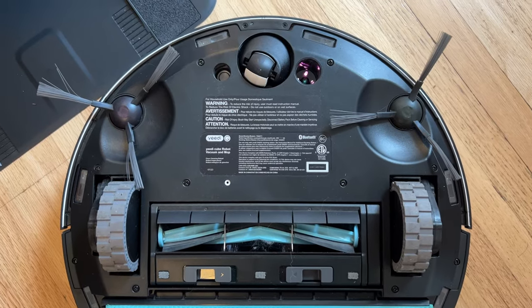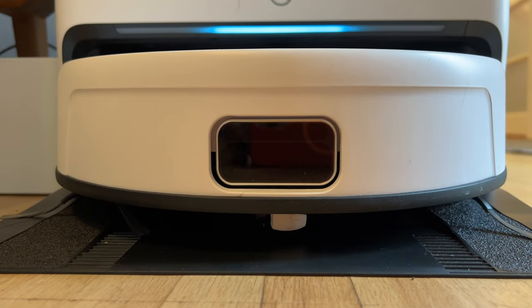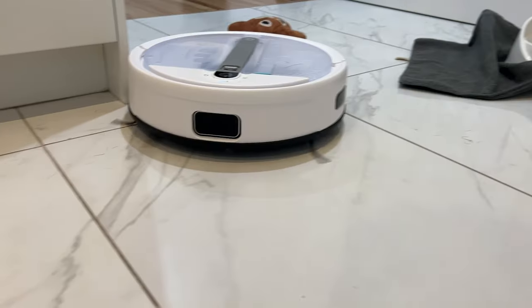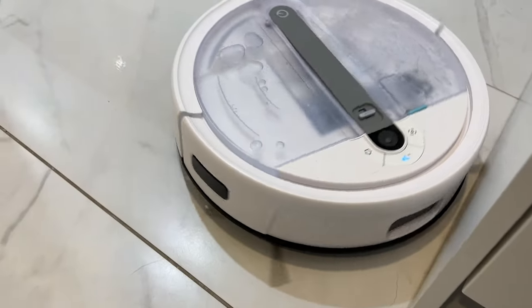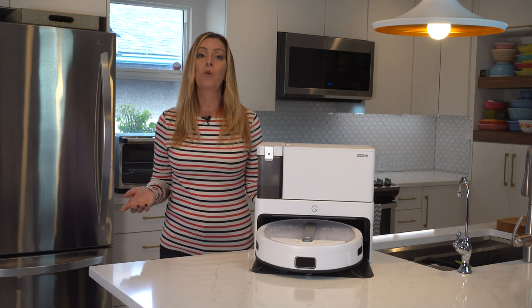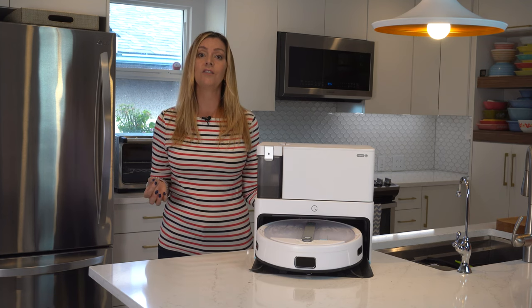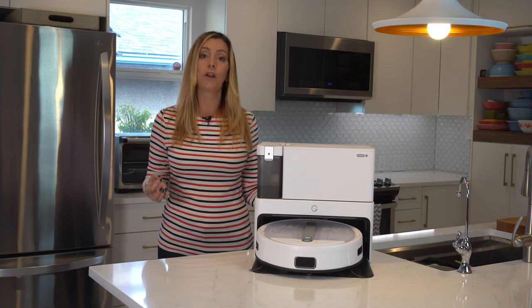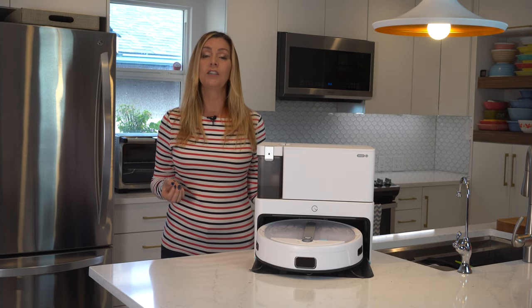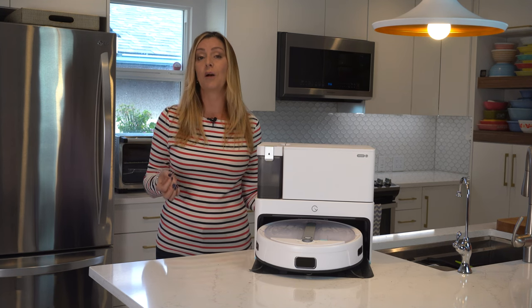Underneath you get two corner or edge brushes and a roller brush, plus the flat vibrating mopping pad. The front of the vacuum features an IR sensor which the Yidi Cube uses to avoid obstacles. The vacuum is actually pretty good at navigating gently around obstacles and avoids getting caught up very effectively. That's important because if you have a robot vacuum that's not adept at avoiding potential landmines, it's always going to get caught up and rarely complete a clean without help from you. The fact that Yidi Cube can look out for itself is a huge plus.